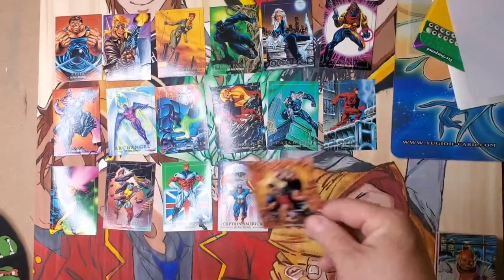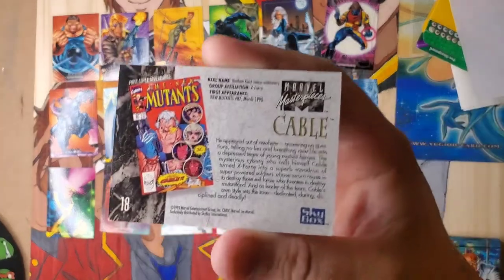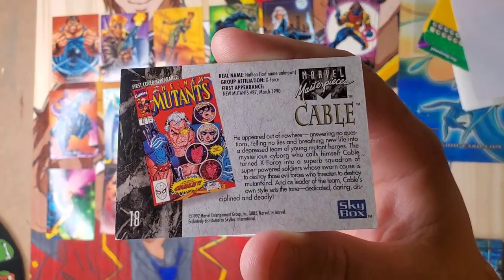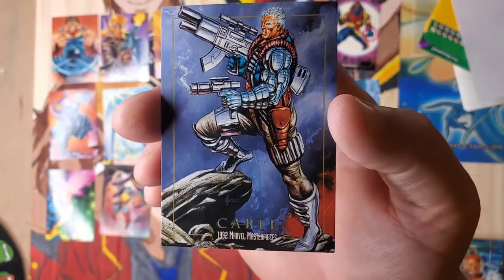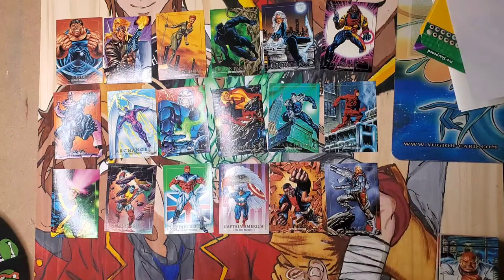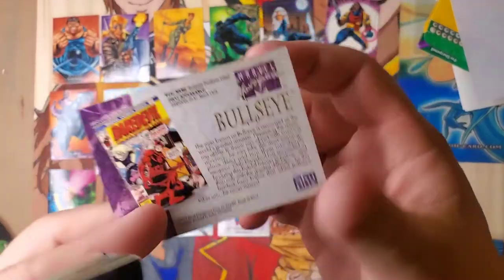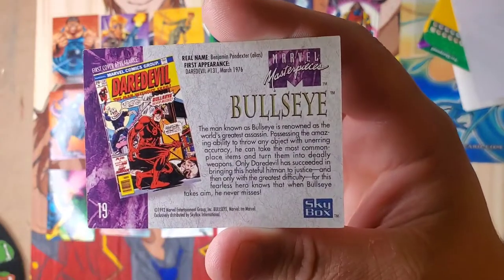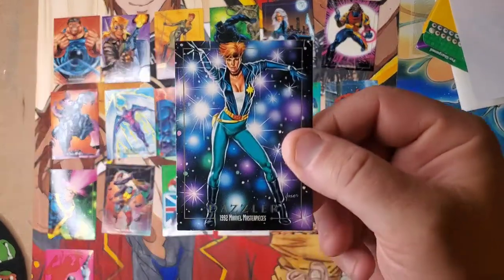There are people out there that try to forge things and get top dollar. They put their name to something, and in writing, that's called plagiarism — when you take word for word. And that's actually against the law. You get sued. But the thing about drawing is you can make it your own.